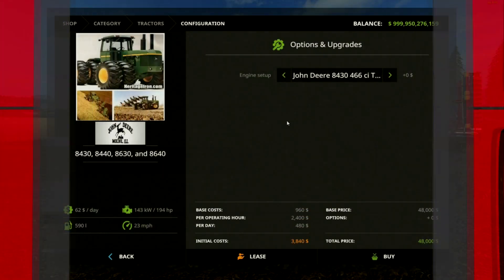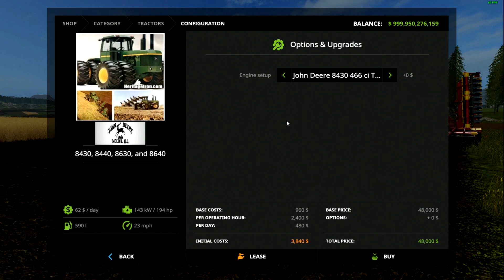What is up you guys, it is your boy Jon here from PumaPlow, welcome back to another Mod Times. Today we have a John Deere articulated older-looking tractor, the 8430, 8440, 8630, and the 8640.